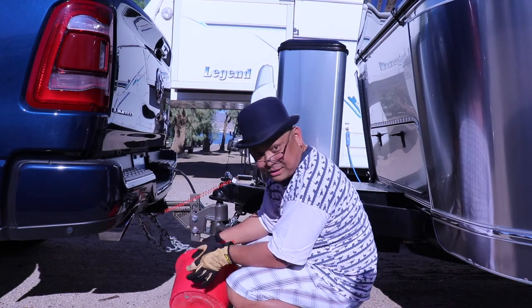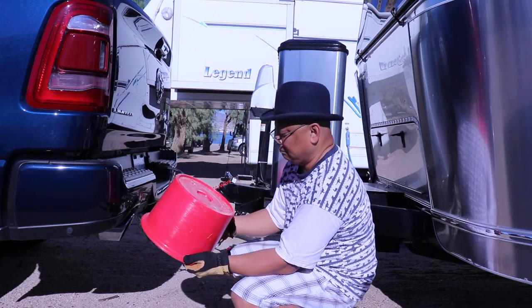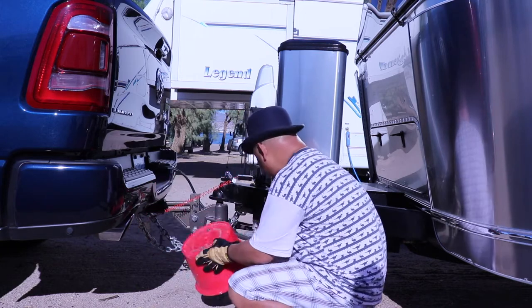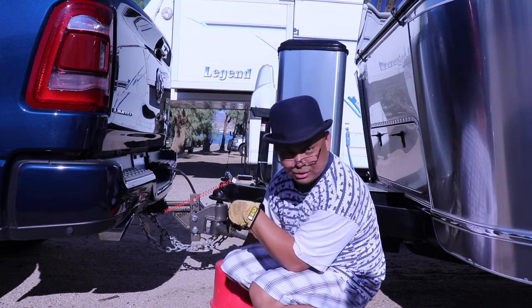What I have here is one Anderson round tube thing. Put this underneath. These come in packs of four — I only need one. The other three are in the storage unit.